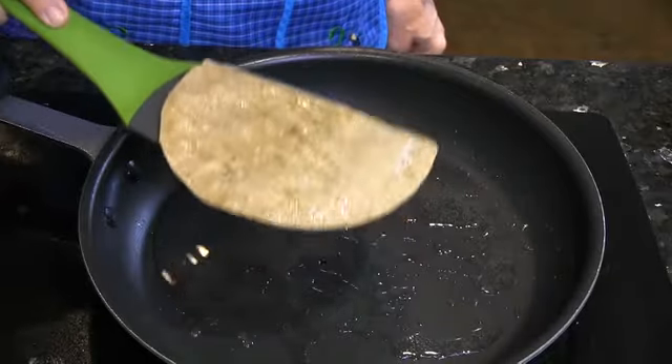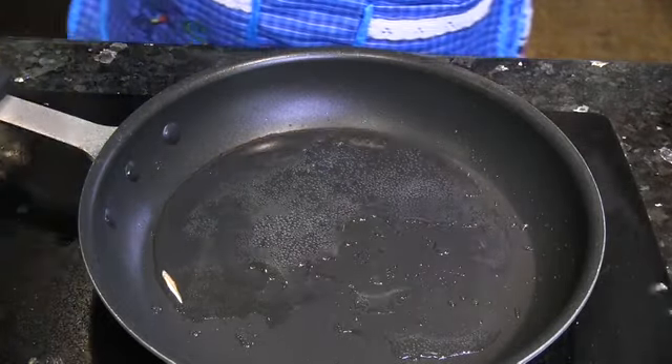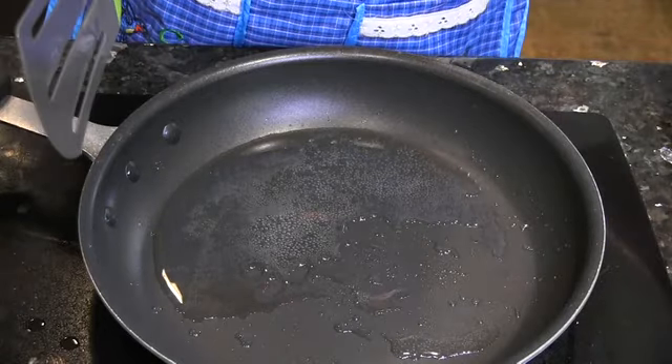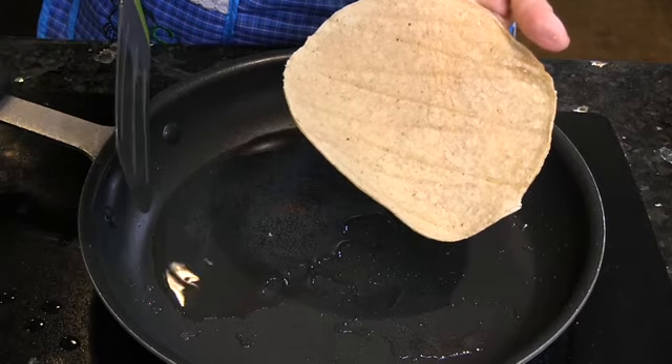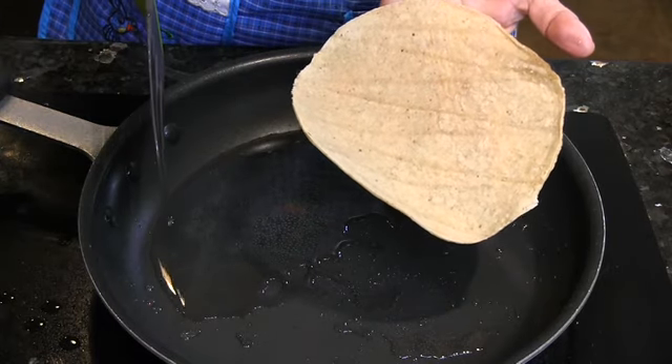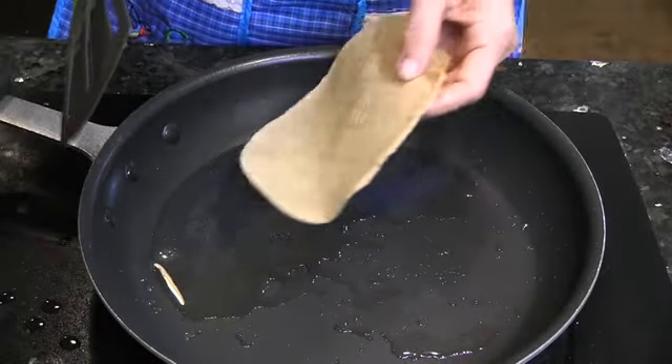You guys, this is the difference between an amazing tortilla and a yucky tortilla that is so dry. Look at that — it doesn't matter what you put in this tortilla, it's going to be horrendous. It's all about the tortilla. And you can do two at the same time.